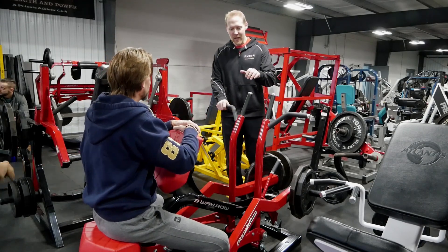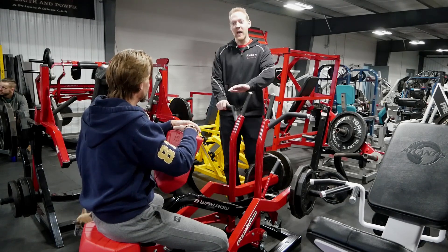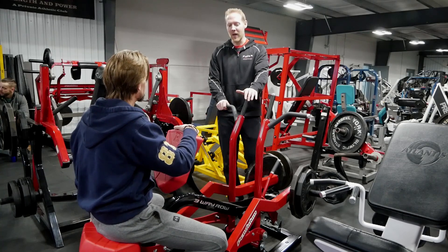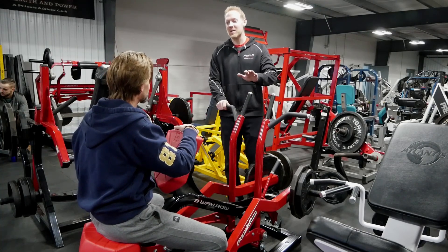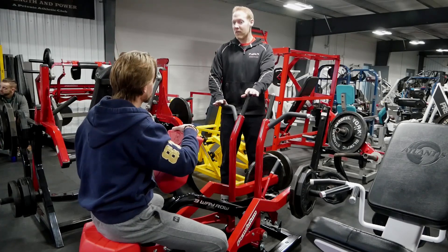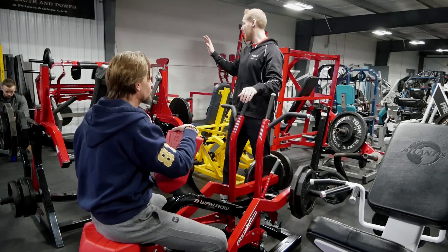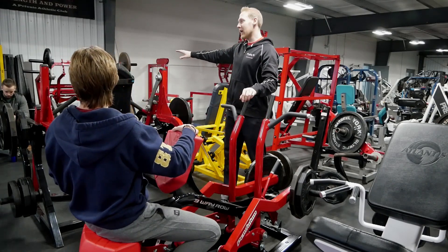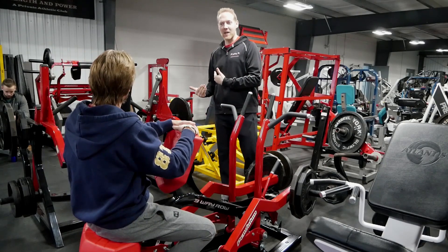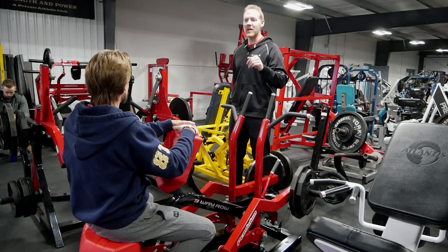When we started getting these Pendulum machines, Eric McKay — you met him at the conference — I call him Mr. Pendulum. He was ahead of all of us on this; he's got every piece in his gym at Noble. He just knew that this was the stuff. The goal was to get the big five in the Pendulum line: the row, the chest press, the pull down, the shoulder press, and the standing squat. I also want to get the leg press. But now we've got the gripper, their version hip and back — they call it reverse glute hand — and we've got the leg curl on order. It's just fantastic stuff.